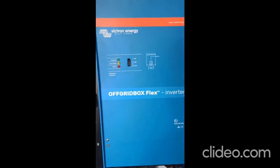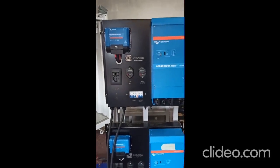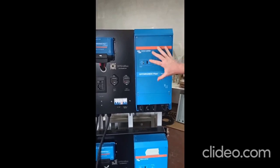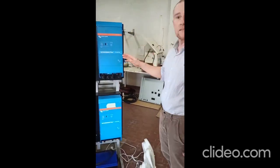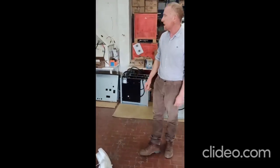One of our main components is this block called OffGrid Box Flex. It provides you 2 kW from the plug or connected to the main board. It's a modular solution so you can have 2 kW, 4 kW, 6 kW up to 12 kW in 3 phases. And the other block we use is the OffGrid Box Chiara, which is the water part that you saw here on the OffGrid Box Mini.